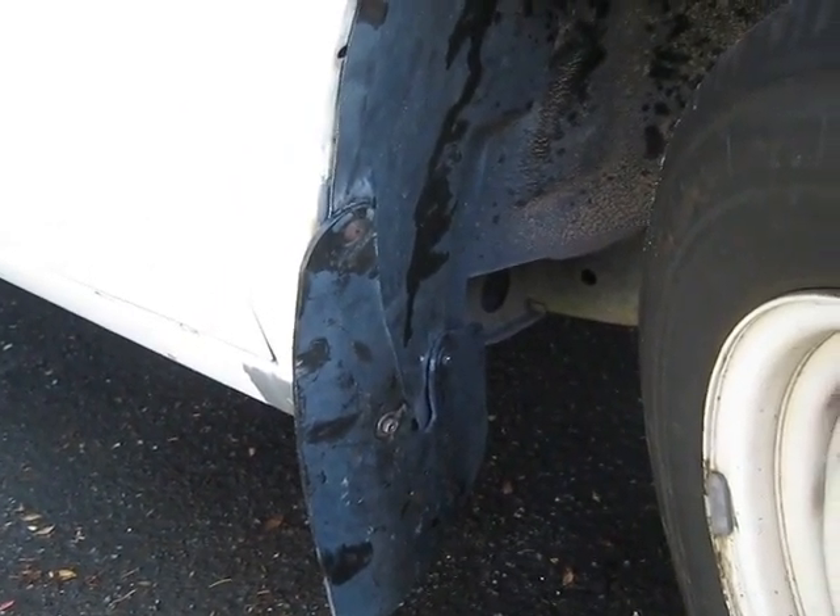The mud guard and rock deflector have been put back on — should be good to go. Keep an eye on my videos and I'll keep you updated as to how the rust goes with this car. Thank you.